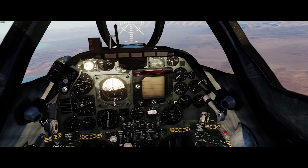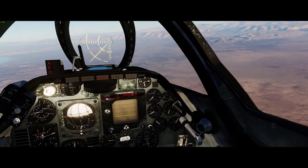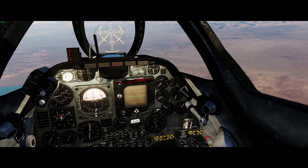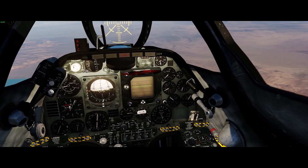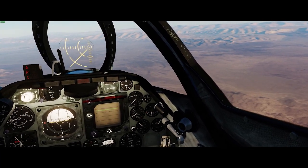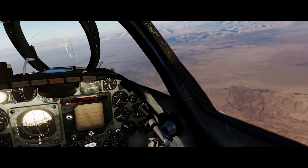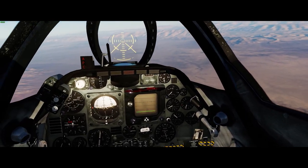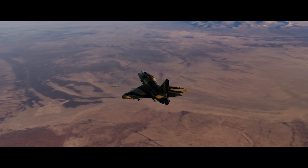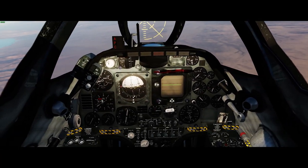Once the target is designated, we hold the pickle button and the CP-741 will begin calculating the range, comparing that to the flight characteristics of the bombs we're carrying, and it'll decide when to drop the bombs so that they will fly to the target. It won't do anything to correct for errors in attitude though, so if we yaw off the target we will end up missing left or right, but it will ensure that the bombs fly the correct distance to hit the target, using the air-to-ground radar particularly.